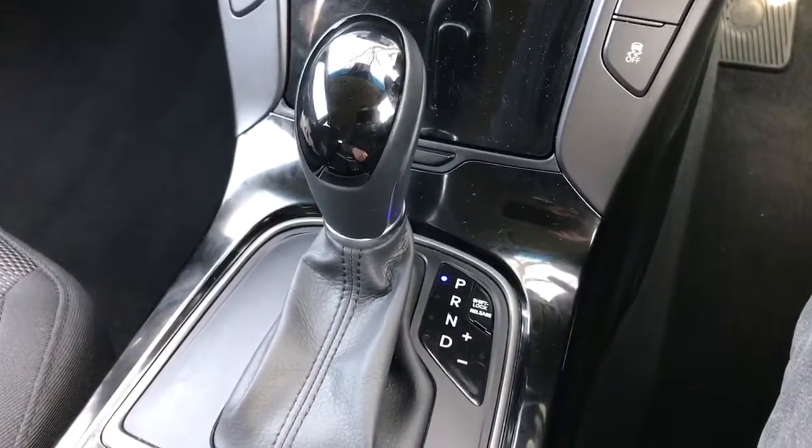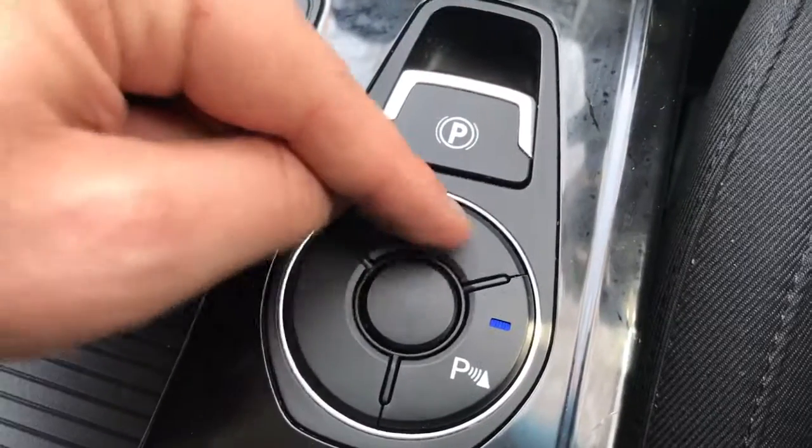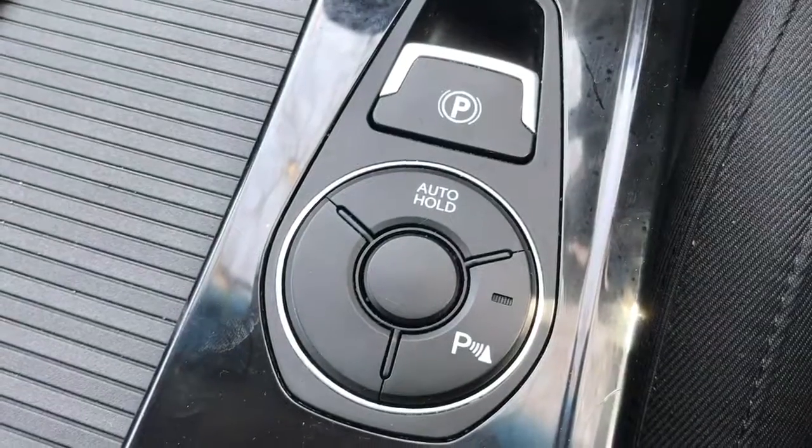We then have the fully automatic gearbox, and finally an electronic handbrake with auto hold function. This button will turn the parking sensors on or off should you wish.